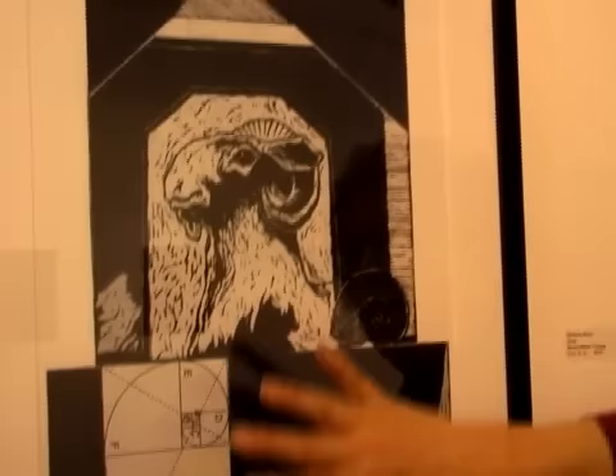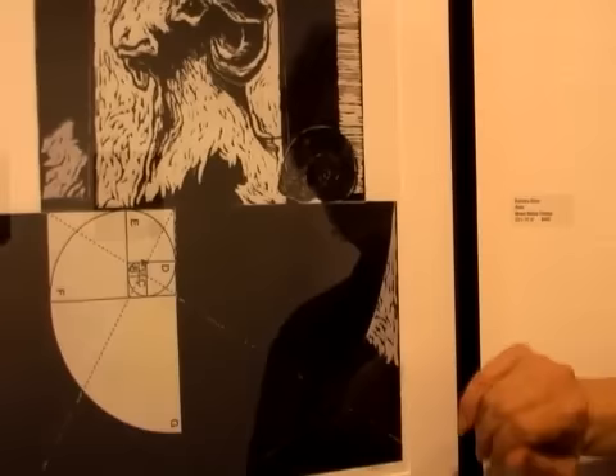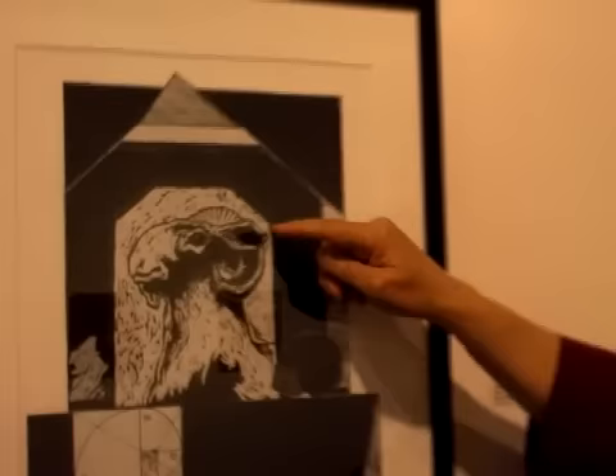This was a linoleum black print which has been incorporated into a collage on the painted surface, and then elements of the print have been collaged together. I was very intrigued in this particular one, which is called Aries, by an image I saw and drew from — a sculpture with the spiral of the ram's horn — and then I added the spiral of a nautilus shell to refer to the Fibonacci spiral that can be placed in the golden section.